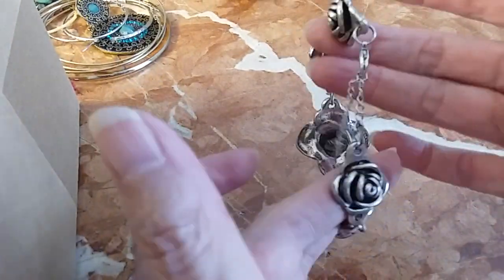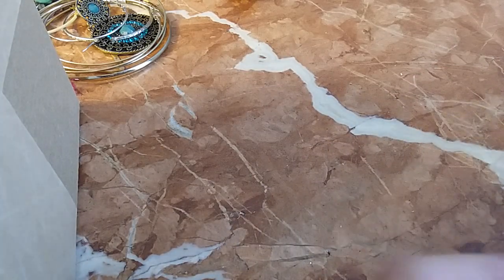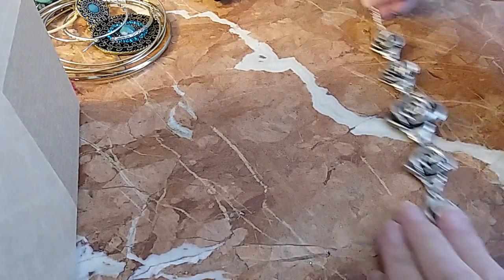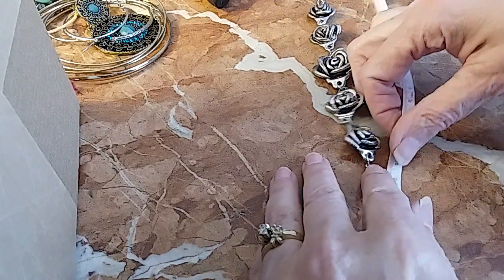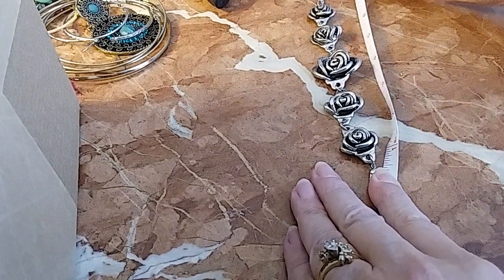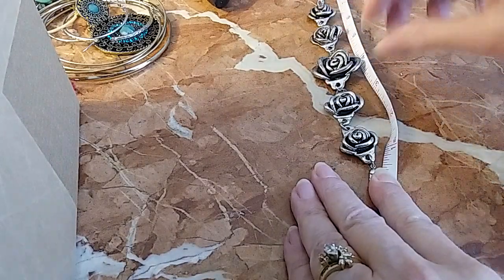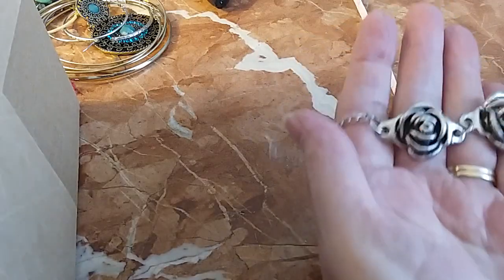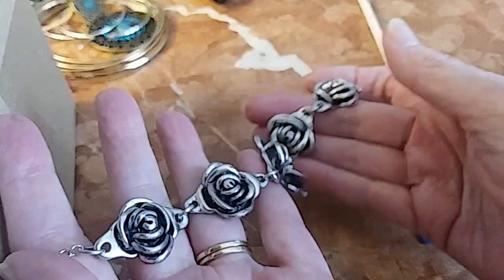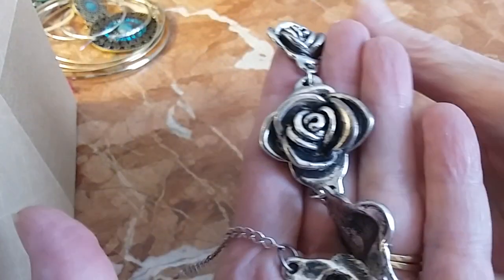We have a rose silver tone rose bracelet with a lobster claw clasp and an extender, so it can go from small to large. Let me give you a measurement — it can go anywhere from a seven to a nine depending on where you clasp it. We'll do that one for three. It's in very good condition, very pretty roses.